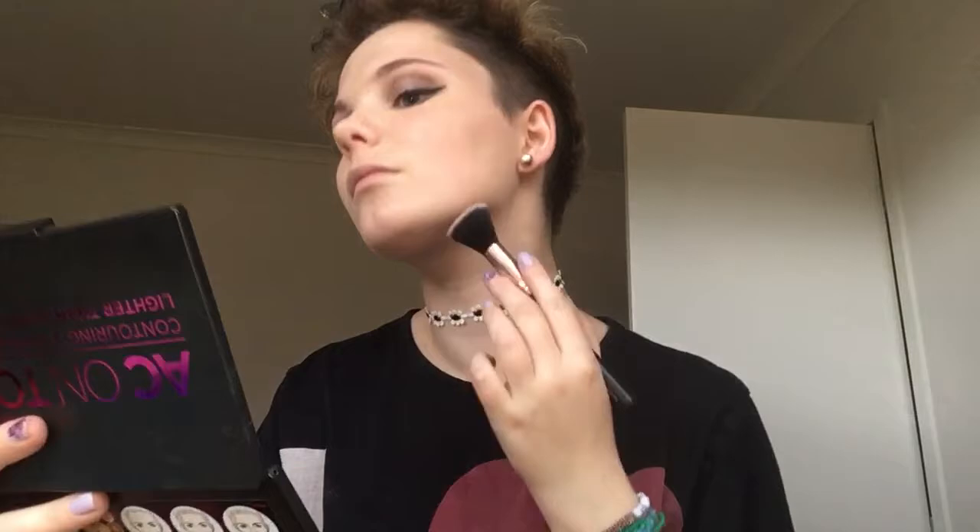I'm going to go in with this brush and the middle shade, which is right here, and just contour up. That banana shade was quite chalky and dusty. I thought it was going to be like buttery and stuff, but it wasn't. So I'm not sure how I feel about that — kind of mixed emotions.